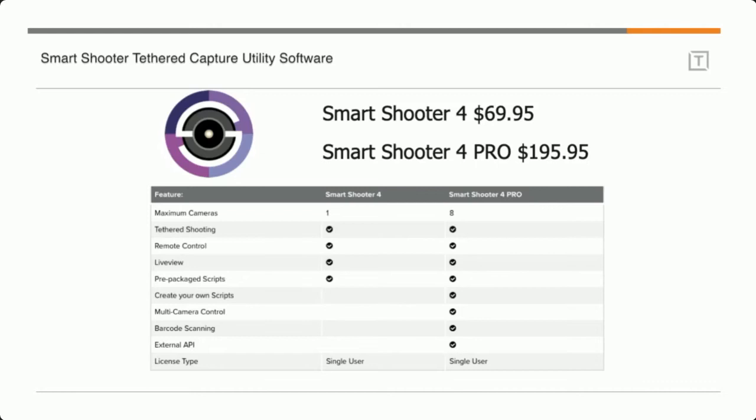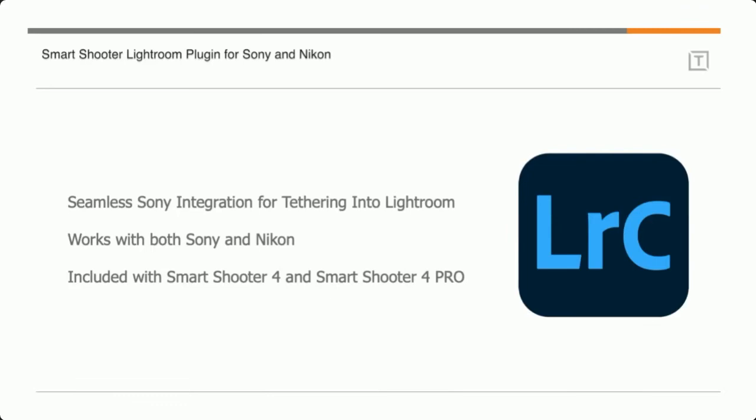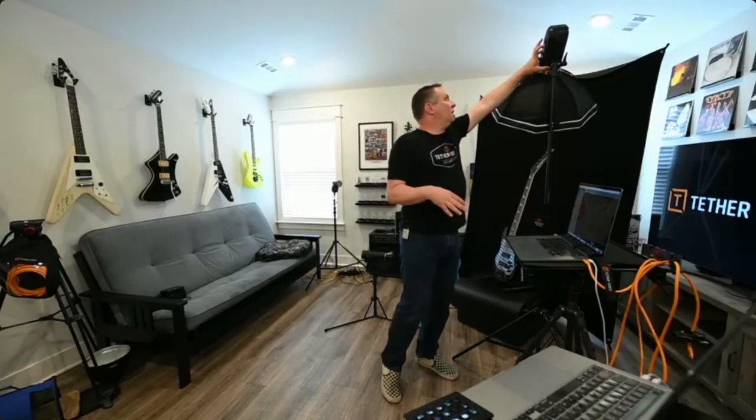Both programs include an awesome Lightroom Classic plugin for Sony and Nikon. Canon isn't supported yet because Adobe and Canon need to catch up on how their files work together, but Canon shooters can use Smart Shooter 4 with a hot folder or watch folder and have Lightroom pick it from that folder. For the very first time, Sony shooters now have the ability to shoot directly into Lightroom Classic into a catalog without going through a hot folder step. Nikon shooters have had this great workflow the whole time — shooting directly into Lightroom Classic.